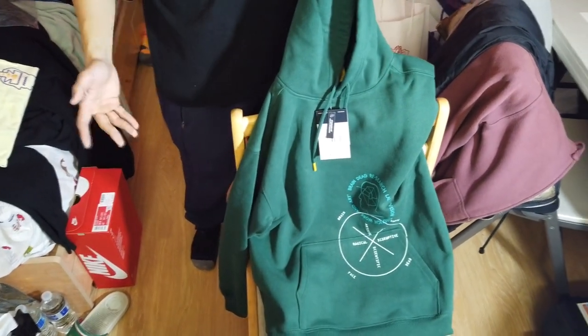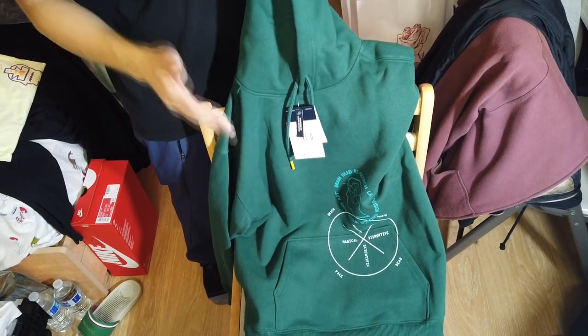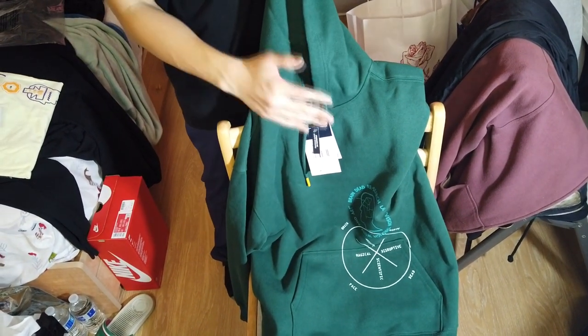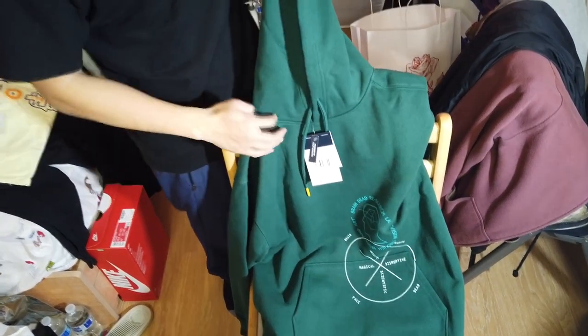We're gonna be going with the Brain Dead clothing review for you guys. We do not have the mountain jacket or the Nupsy jacket. It'll be strictly for the hoodie, long sleeve, and short sleeve t-shirts.